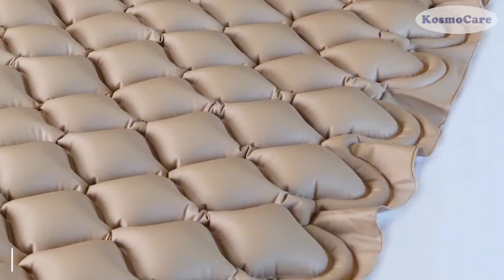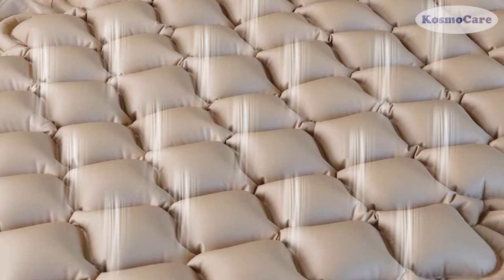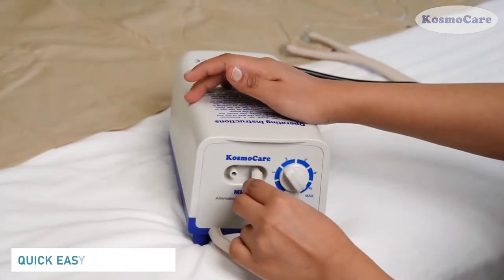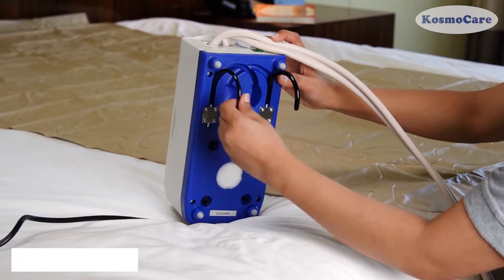The MM2 Mattress features microscopic holes which, via air loss, allow air to pass through and ventilate the patient's back for complete care and prevention of bed sores. Air hoses are flexible and non-binding for quick and easy installation. The hooked air pump of the pressure mattress can be attached to most bed frames.